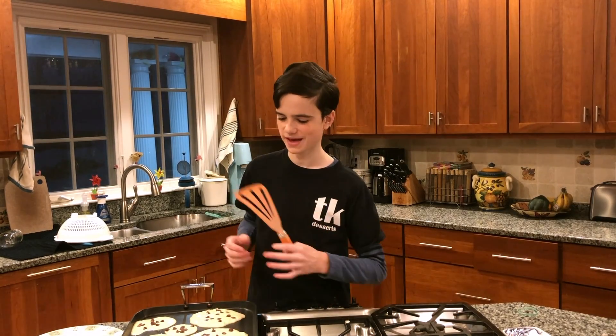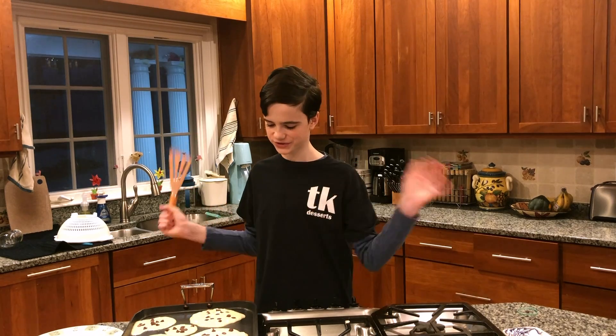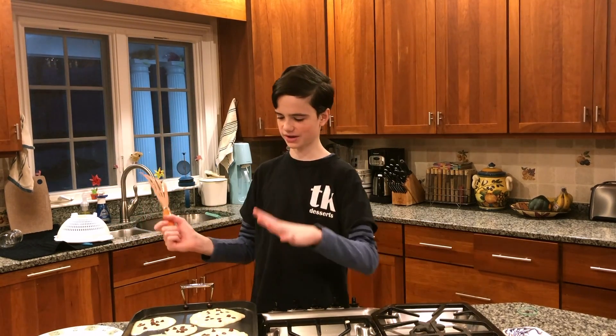Once you've added all your pancake batter to your skillet, you're just going to let them cook until they start getting little bubbles.